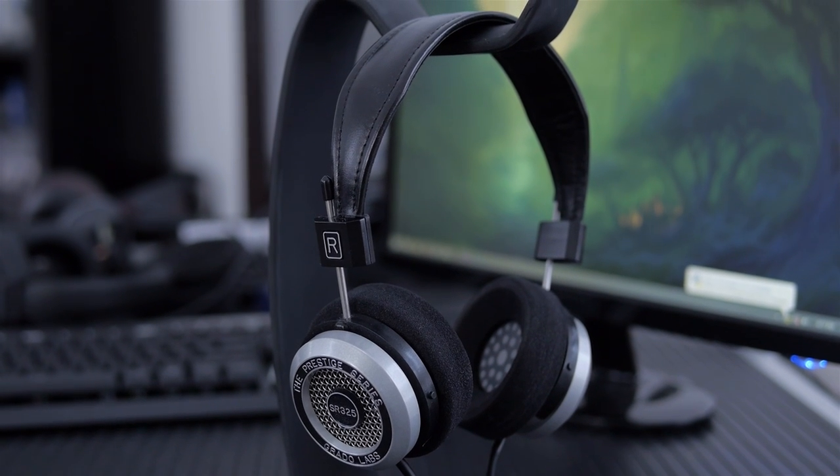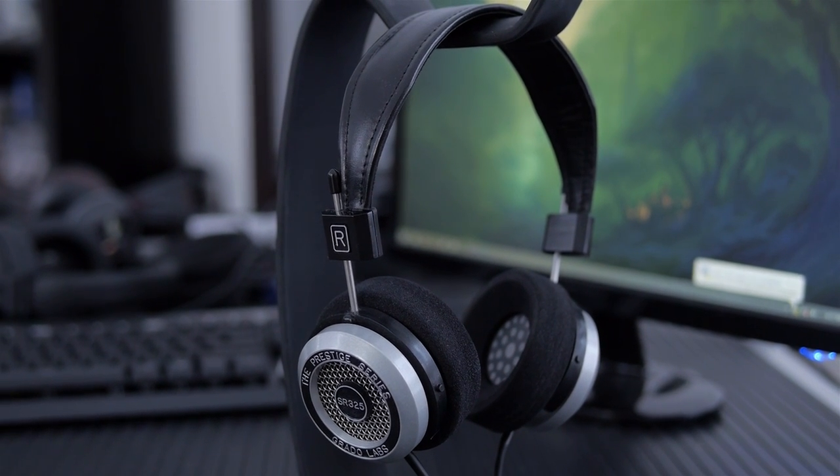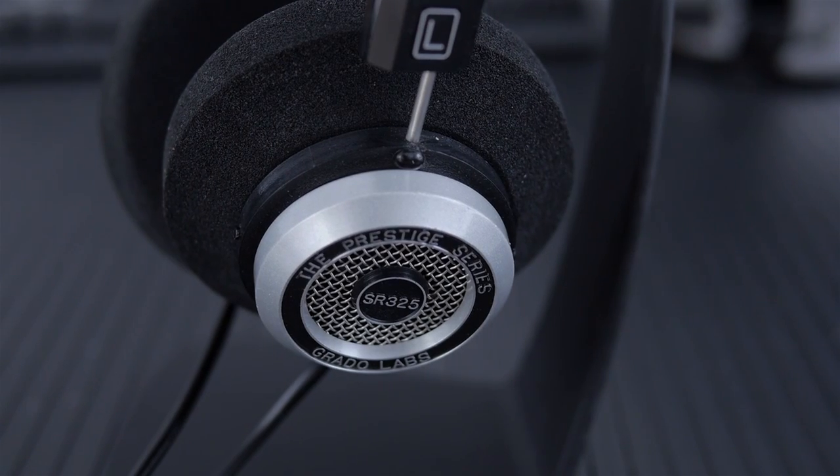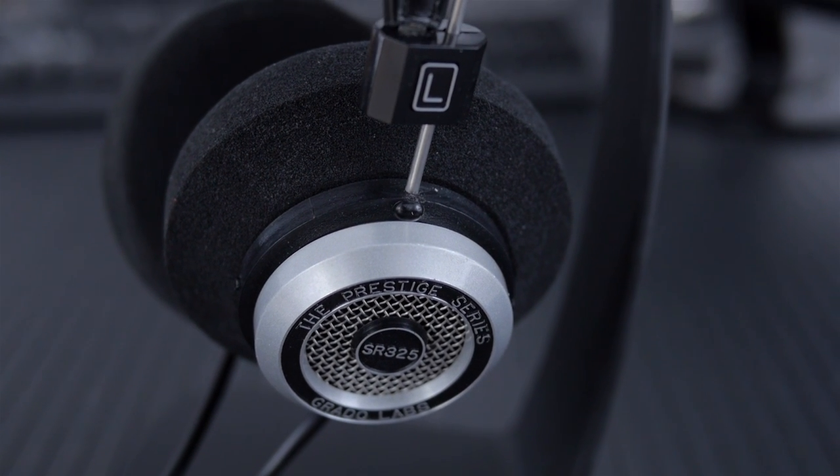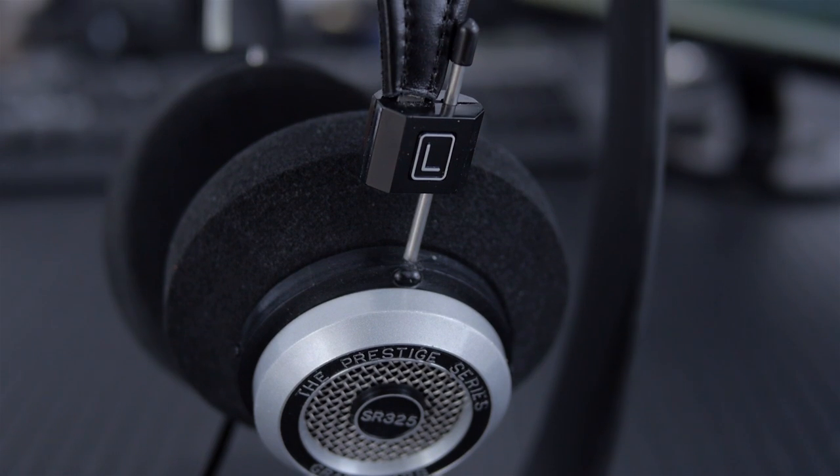On the back, it's metal. These are 330 grams, so they're a bit heavier than like the 60, the 80, the 125, etc. They have a nice powder coat — they're aluminum and then powder coated with like a silver finish.